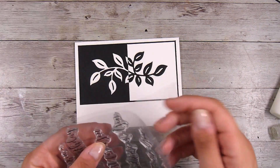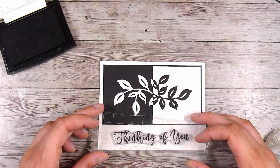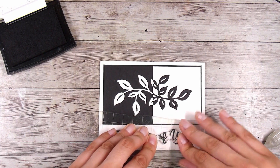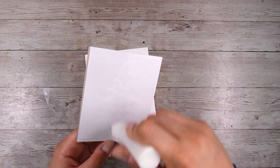This is the Curly Greeting stamp set, and I'm going to take the 'Thinking of You' stamp — same sentiment as the last one but just a little bit different. It takes up a little bit more of that empty space down the bottom. I'm stamping it in black because these cards are just going to stay black and white, clean and simple. So these are the two first cards we've created.